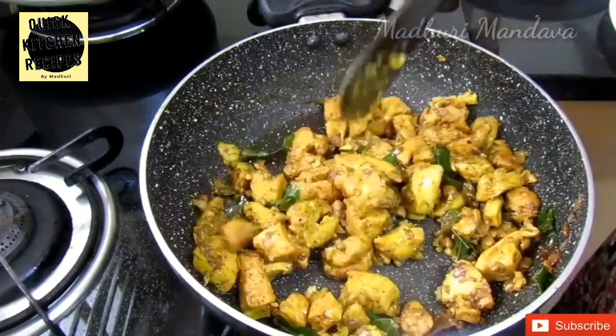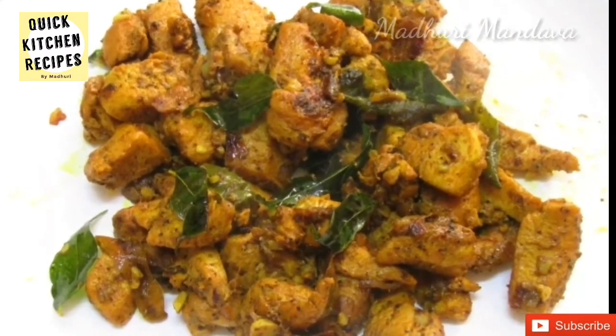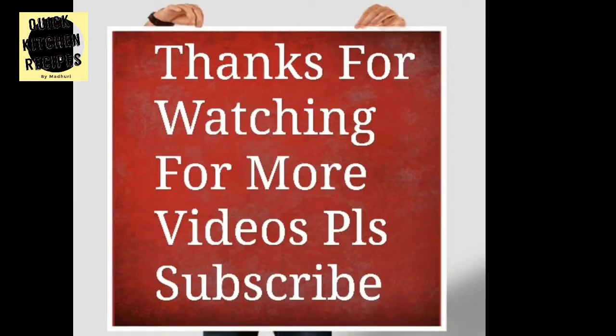If you like this video, subscribe and click the bell icon so that you will see the updates.